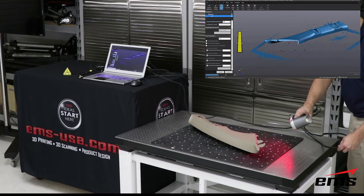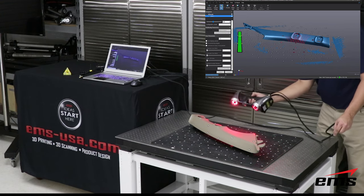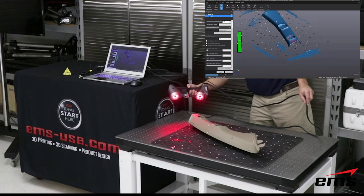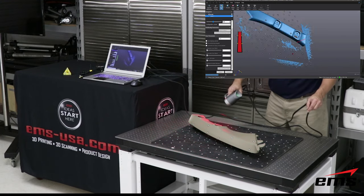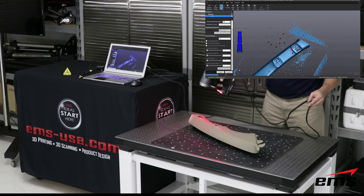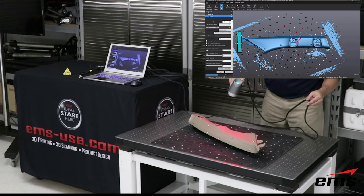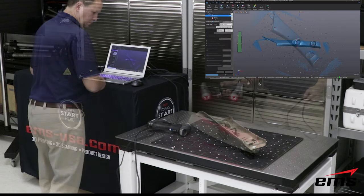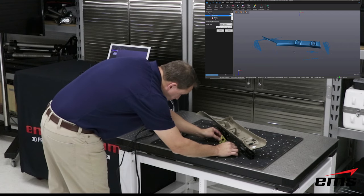The advantage of laser scanning over projected light is it does a much better job on dark and reflective surfaces. The way the lasers work and the return that comes back to the sensors is just better — so we can achieve higher resolution, higher accuracy, and scan more challenging parts with the HandyScan system.